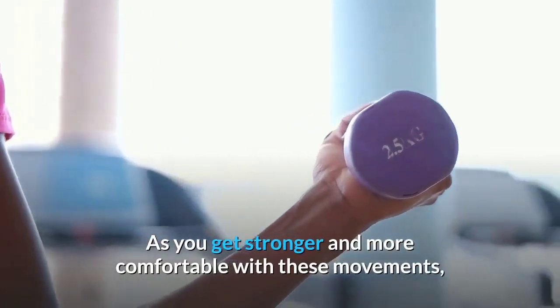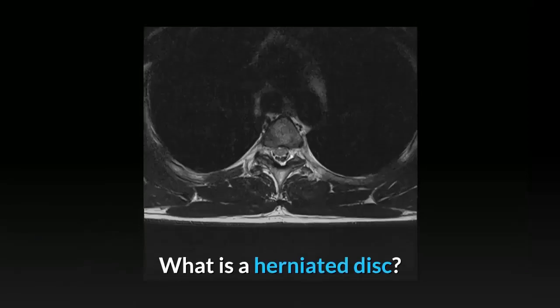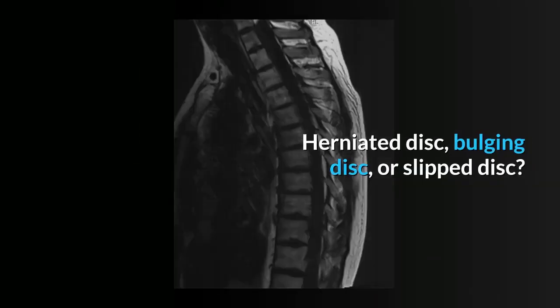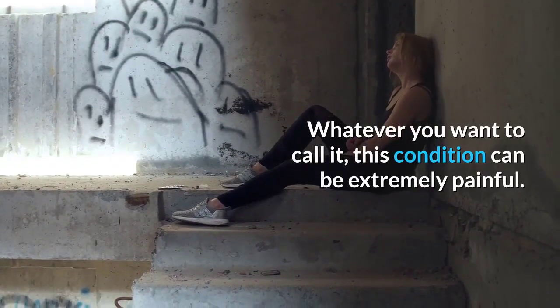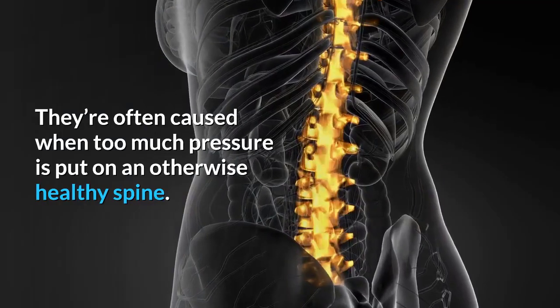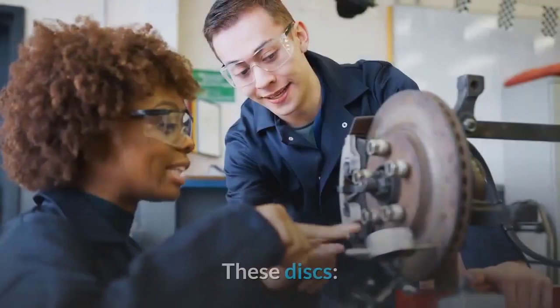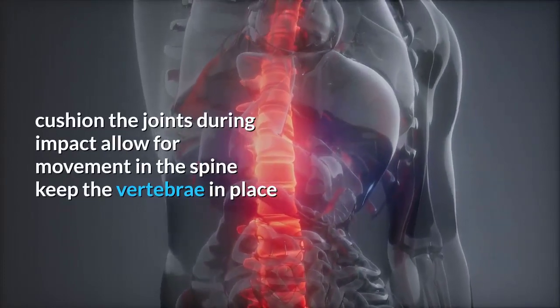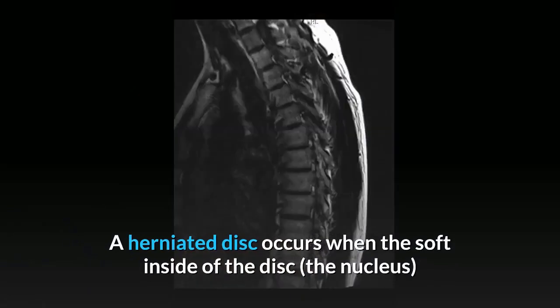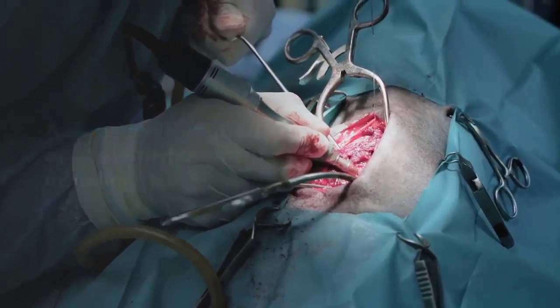Neck exercises and stretches for a herniated disc. What is a herniated disc? Also called a bulging or slipped disc, this condition can be extremely painful. Herniated discs are most common in early to middle-aged adults, often caused when too much pressure is placed on an otherwise healthy spine. The spine is composed of bony vertebrae separated by jelly-like discs that cushion joints, allow movement, and keep vertebrae in place. A herniated disc occurs when the soft nucleus leaks through the tough outer annulus, irritating the surrounding nerves.